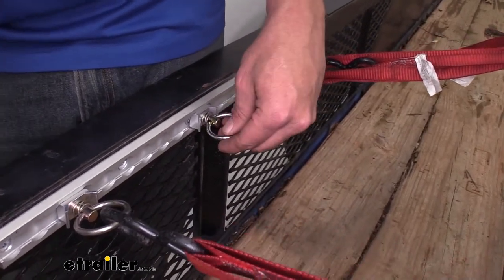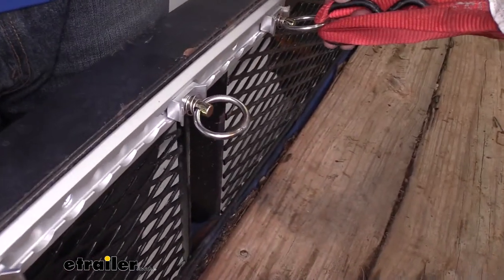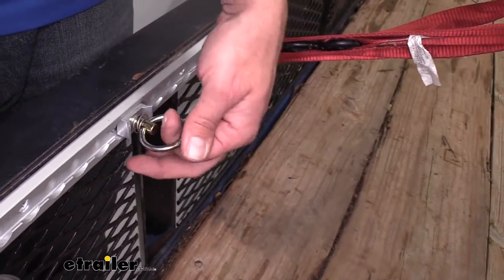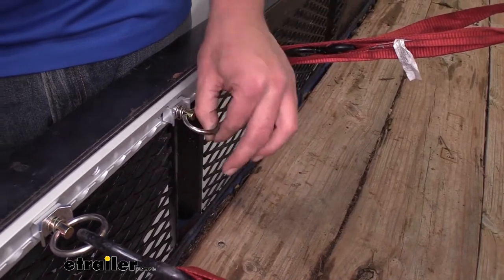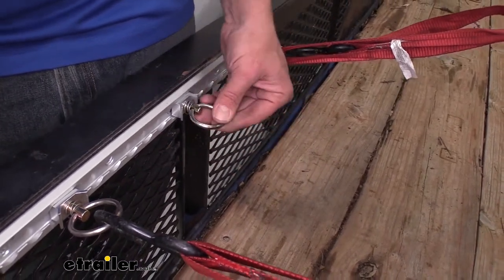It's a nice, large, open area, so whether we're going to connect just a regular strap, or maybe when we want to lash something down with rope, we can easily run that rope through. It's nice and smooth, so we don't have to worry about any type of damage.